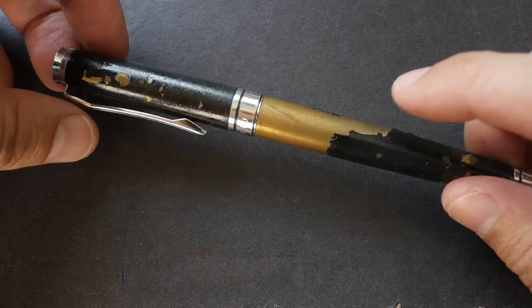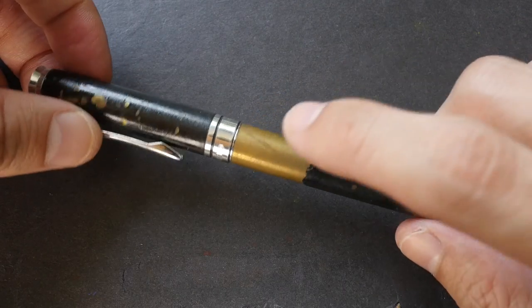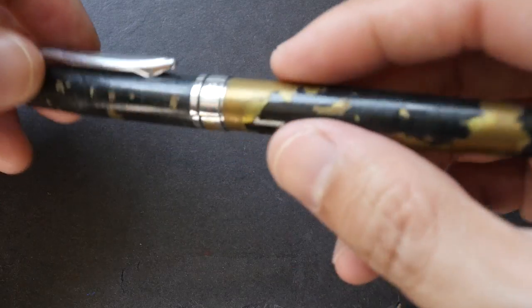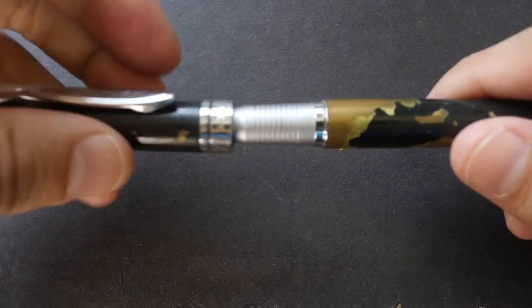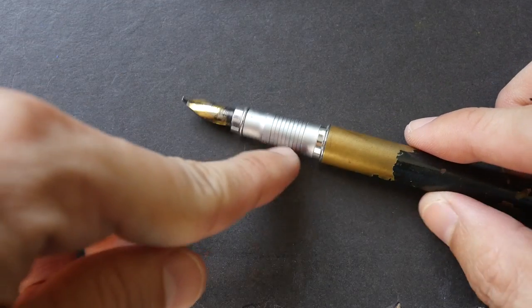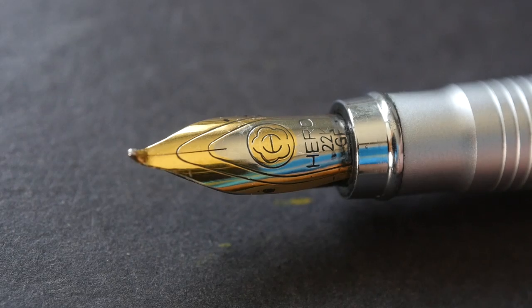I'm not sure what metal was used to make this pen, but it doesn't look like steel to me. It has a nice weight — it's on the heavier side, but not too heavy. The cap is a click-on type, and this is the nib that's inside — this is a fude nib.